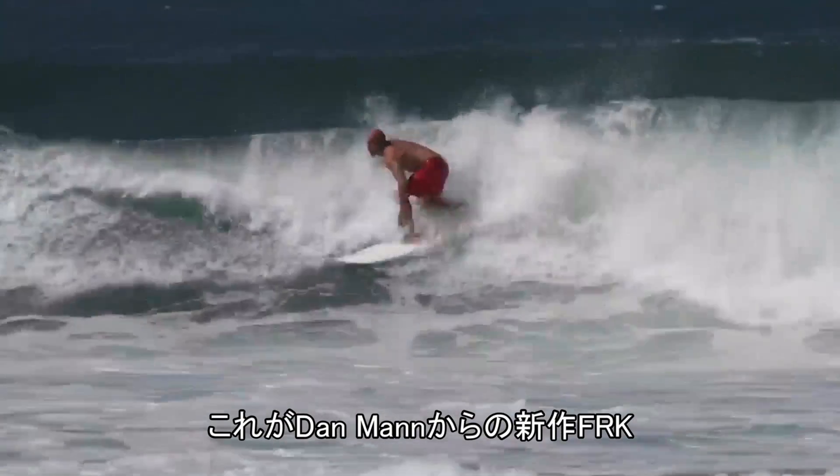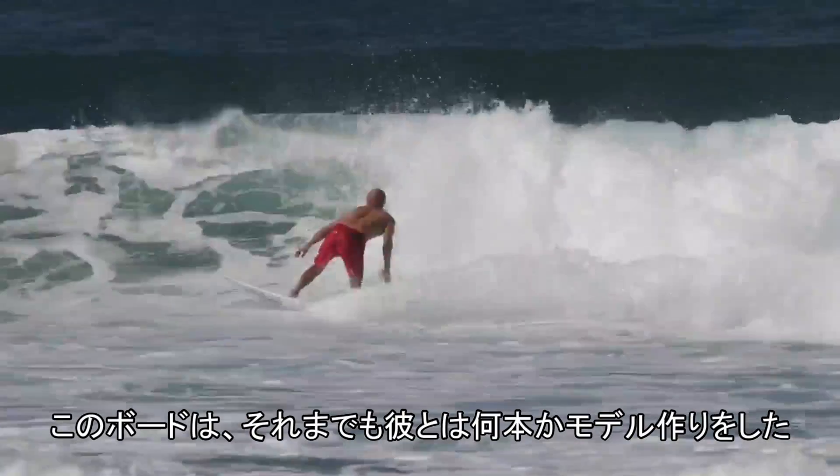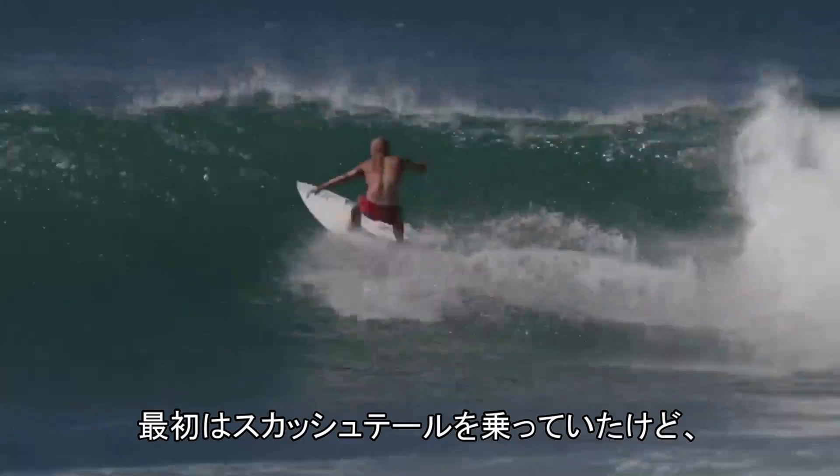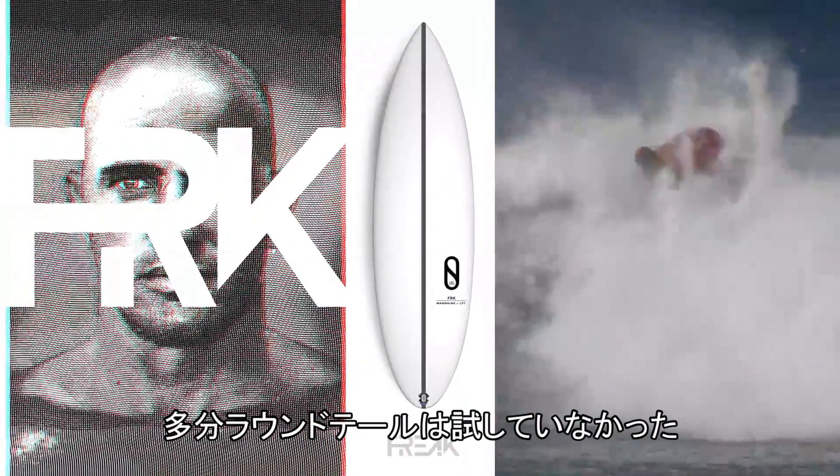This is the FRK, the new model I put out with Dan Mann. The story on this board is I made some boards with Dan Mann. I rode the squash tail and it felt okay, so I never tried the two round tails that he made me.